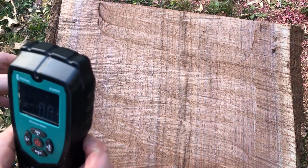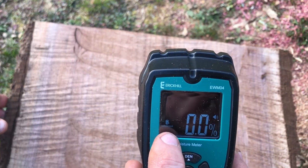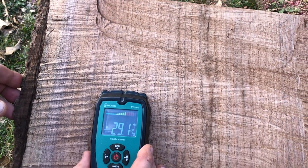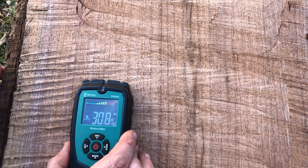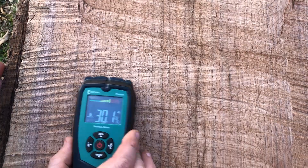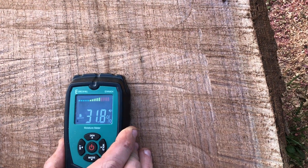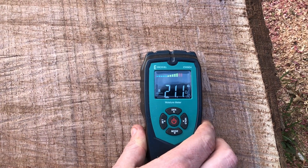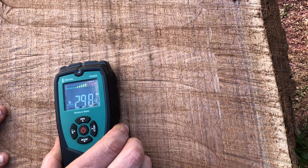Let's go ahead and try the pinless one. As I said, this one actually picks up at a depth of two inches. I have it set on the hardwood setting. We're almost 30 percent and you can hear that beeping — it's telling you it's quite wet. So we're running about 30 percent. This would be good for wood turning — turn it wet, let it dry, then turn it again once dry — but to use it as a finished piece you definitely want to let this one dry out a little more.